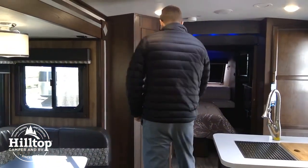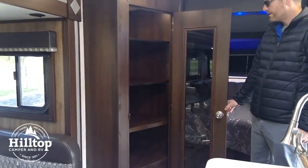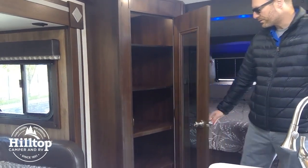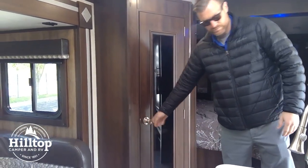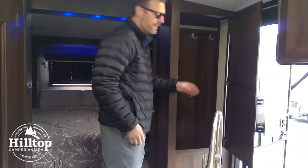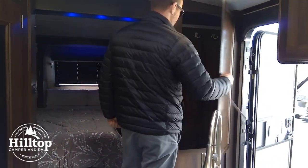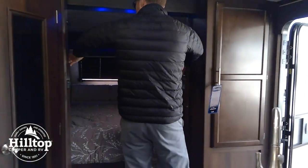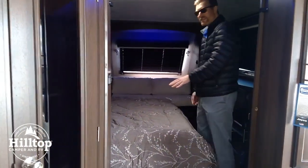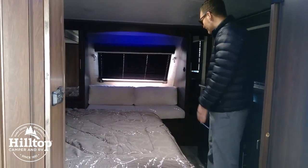Over this way, there are just tons of storage in this model — we're really excited about it. There's a motion light in the pantry as well. Everybody always needs a spot to hang their coats, and we've got that here in this model. Double pocket doors here. You've got a king bed, and the bed is actually slid out to the side to make lots of room in the bedroom.